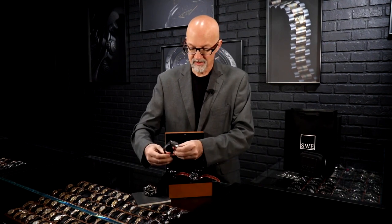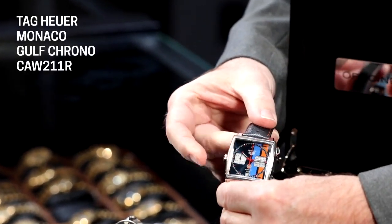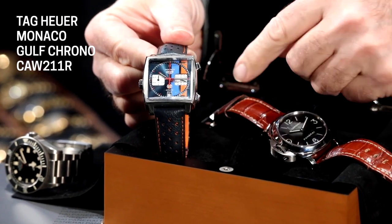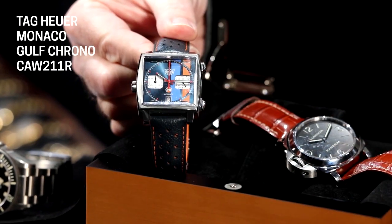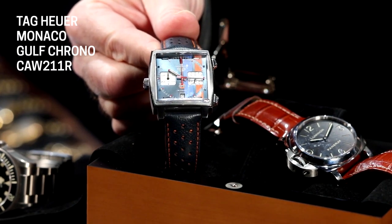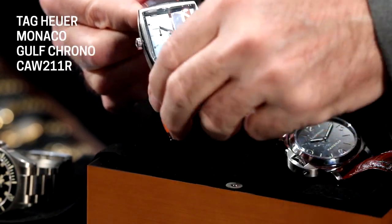Back in the sixties, when Heuer was part of the conglomerate that came out with the first automatic chronographs, they located the crown on the left side. Apparently at the time, it was too complicated to have the chronograph module, the pushers, and the crown all on the same side, so it's just naturally on the left. So if you're a purist when it comes to all things Steve McQueen and racing — and you can see this one has the Gulf livery — the Caliber 11 Monaco you're going to want is the one with the crown on the left, because that was the one the king of cool wore.